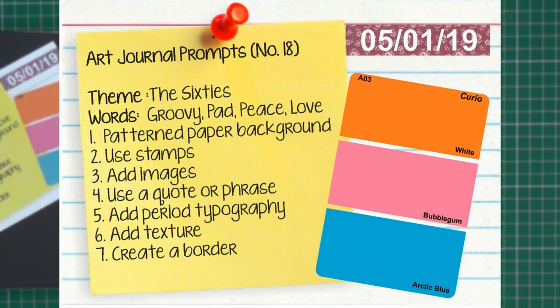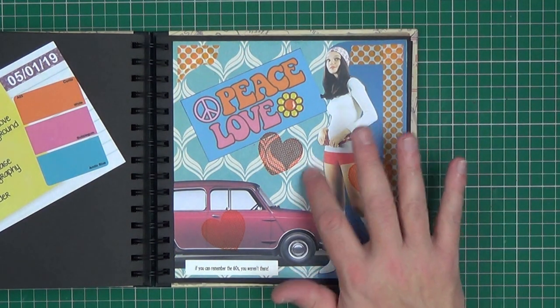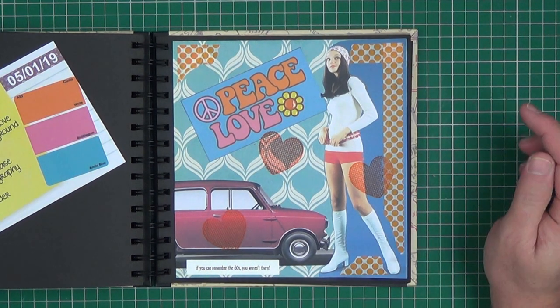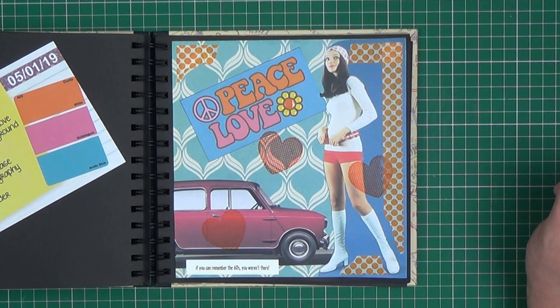Prompt eighteen was 'The 60s' and the colours were orange, bubblegum and arctic blue. Keywords are groovy, pad, peace and love. The techniques were to use a patterned background paper — that's the patterned paper I chose from a scrapbooking pad. Use stamps — the hearts are stamped. Add images — we've got a typical 60s teenager and the iconic mini. Use a quote or a phrase — I chose 'if you can remember the 60s you weren't there'. Add texture — I've only added a little here, and I've used glossy accents to give some dimension to the flower on the peace and love sign. Create a border — I just used an orange dotty washi tape.